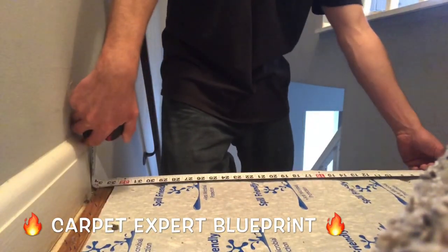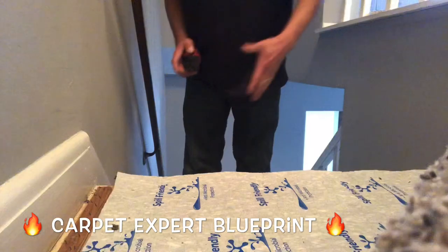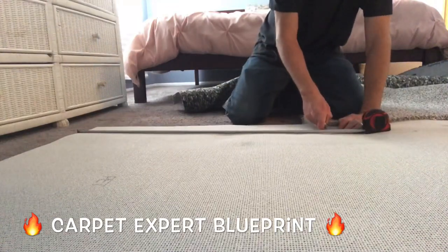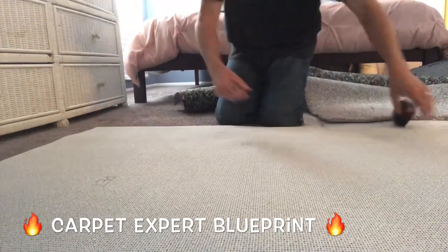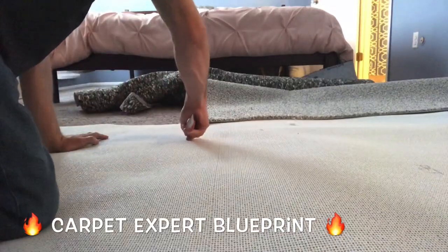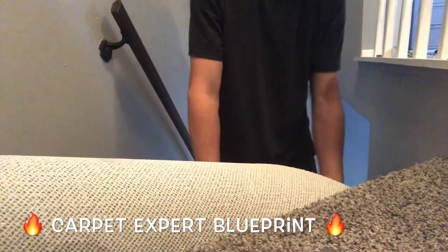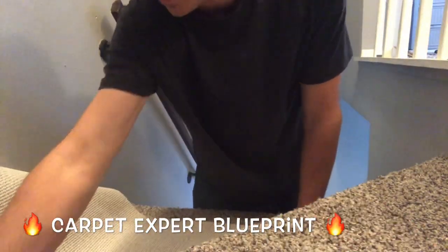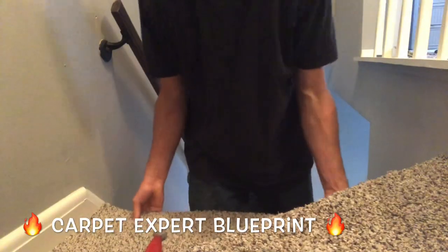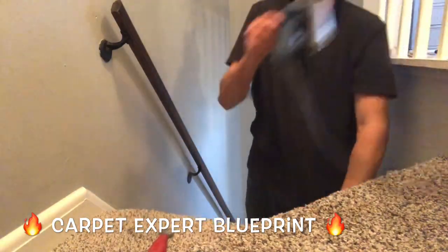That one's done. Let's measure the next one — two feet ten inches left to right, and I'm going to say three feet two inches for the length going over the lip. We've got our measurements, mark that so we're good to go, then measure over three feet six inches — that's basically the balance of the roll — and lob that off straight down so we have another nice rectangle to work with. Take it back over, tons of excess — don't overthink it, just line everything up from the side net wall with enough to go over the lip.